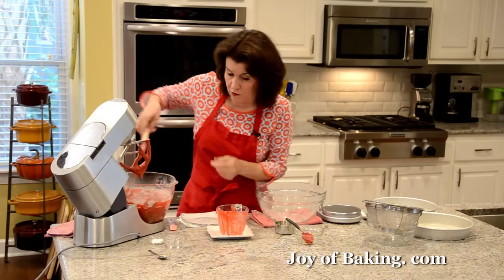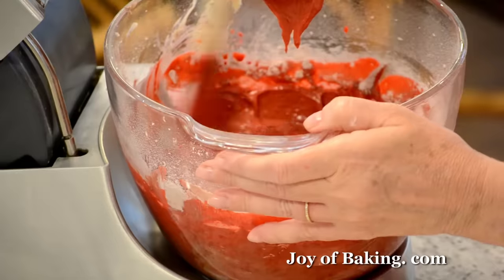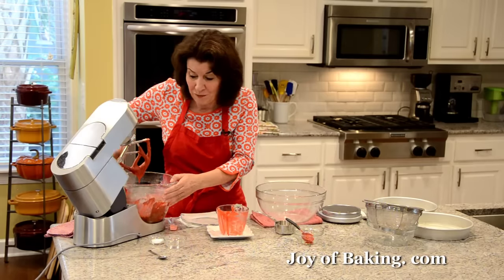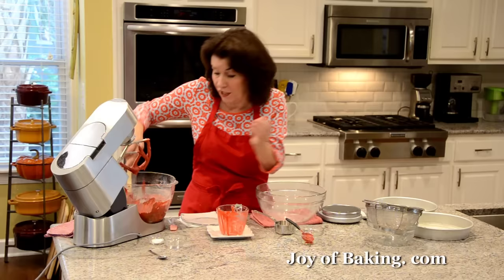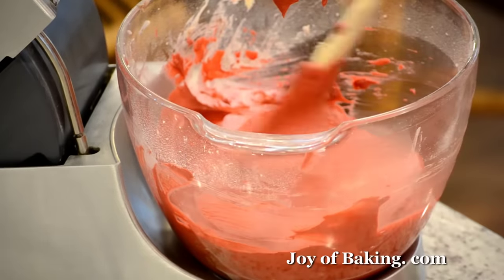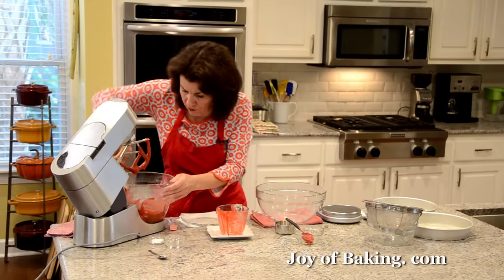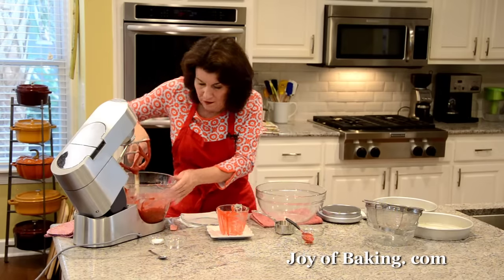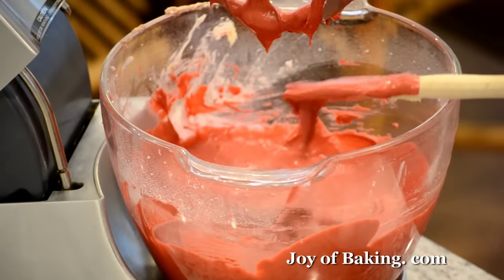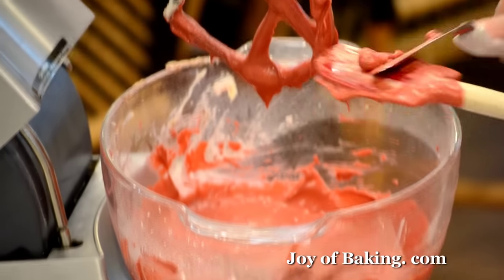I'm just going to give this a good scrape. We have one more thing to add which is kind of unique to red velvet cake — I've never seen it in any other cake. Make sure that's all mixed in. As you can see, the batter is pretty red.